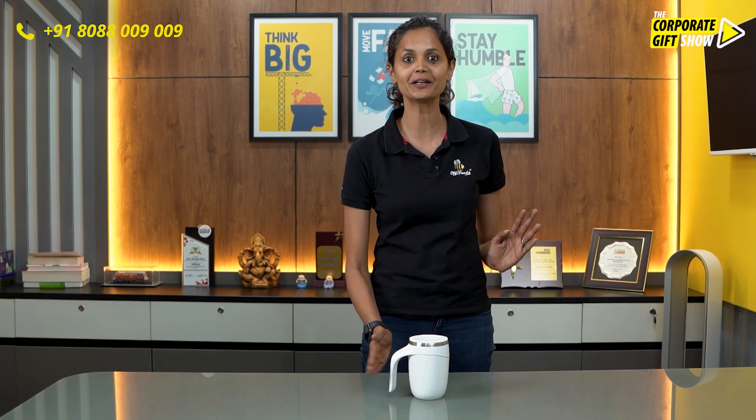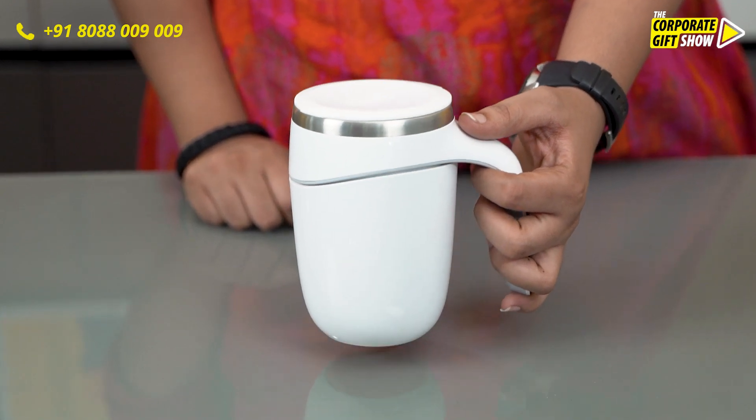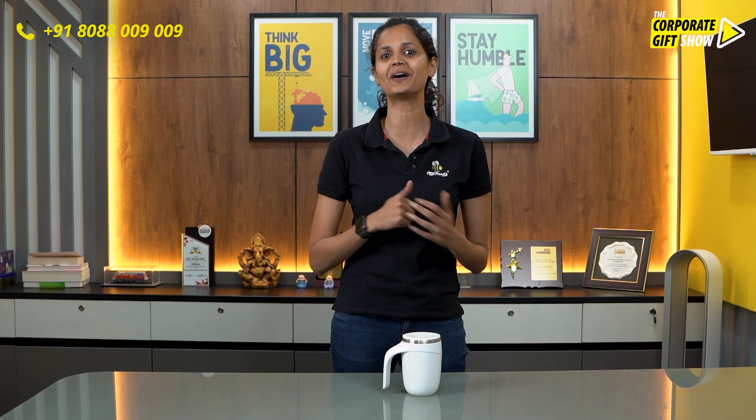It will ensure that when you're working and you keep your mug next to you — next to your laptop — you don't spill it. It is not going to shake whatsoever; you can only lift it up straight. This is the most convenient product to have on your desk, particularly when you're working on those important projects.